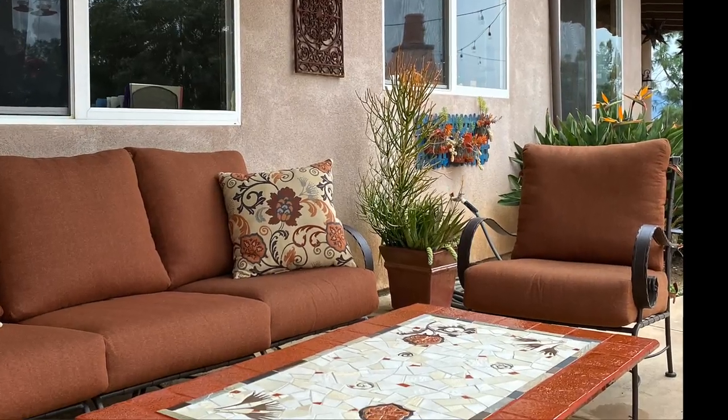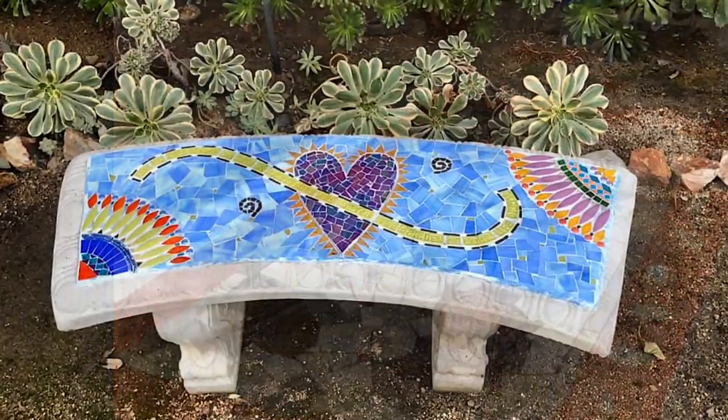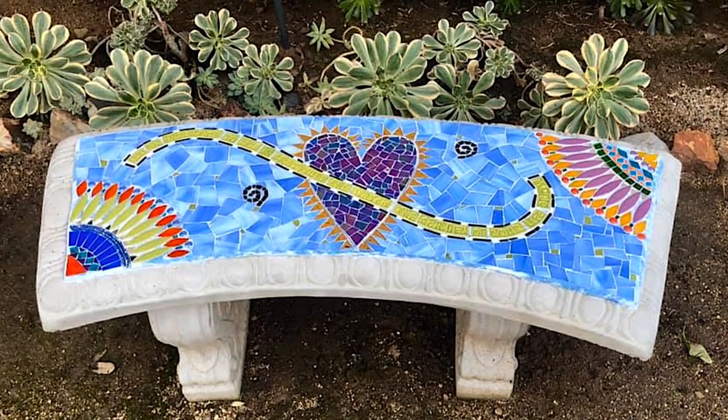It's a craft — you have to practice. It's like anything else; the more you do it, the better you get at it. When you look at things, you think, oh, I can make that. So when we got our new patio furniture, I made the coffee table and taught a class in how to make a bench.